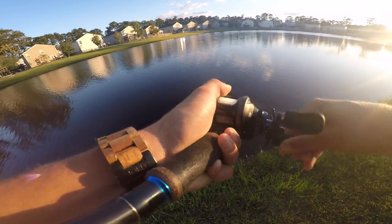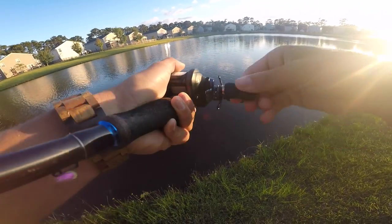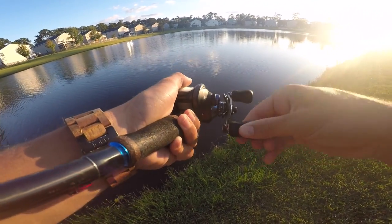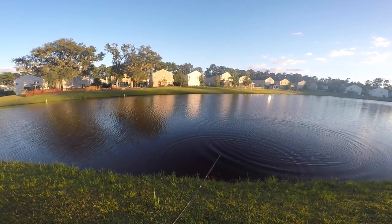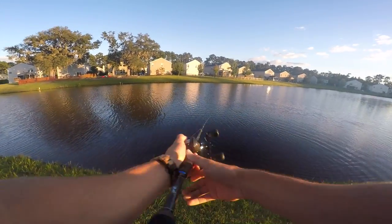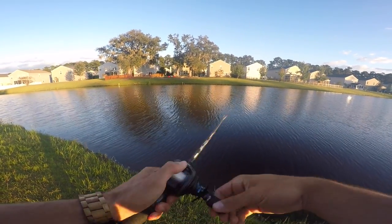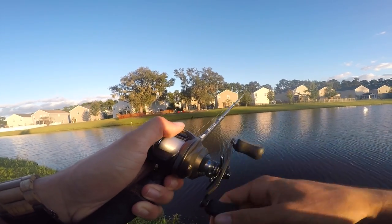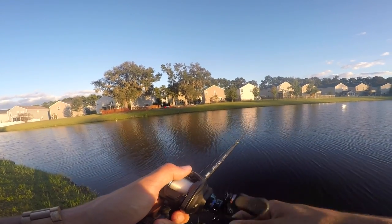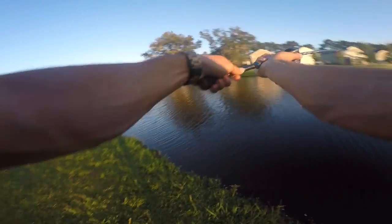Oh my god, this is a monster guys — an absolute pig! I can't even move him. There's no way this is a bass... oh my god! He came off! Oh my god. I cannot believe that — that was a four-pounder! I was not planning on making a fishing video today, I was planning on making a tip video, but these fish can't help but bite right now. I had a bad feeling he was going to come off.